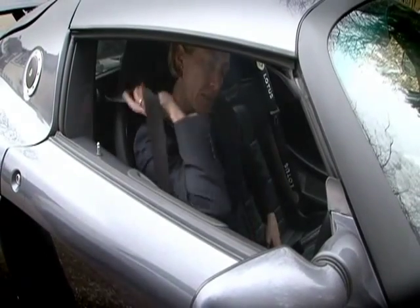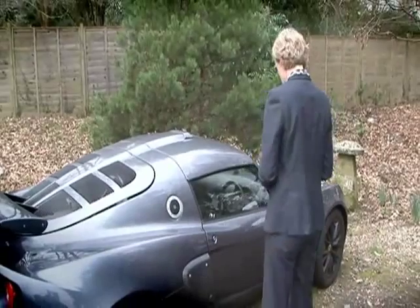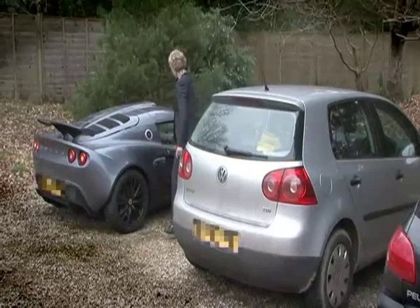Alison McConnell, the creator of the PowerBreathe, is Professor of Applied Physiology at Brunel University's Centre for Sports Medicine and Human Performance.